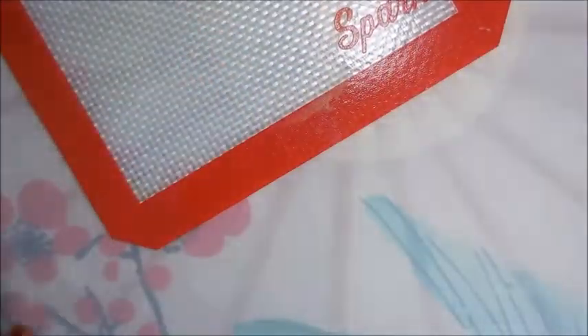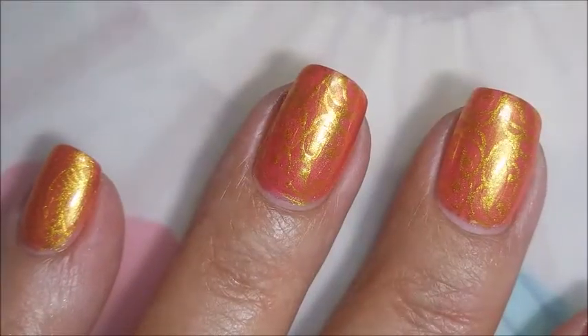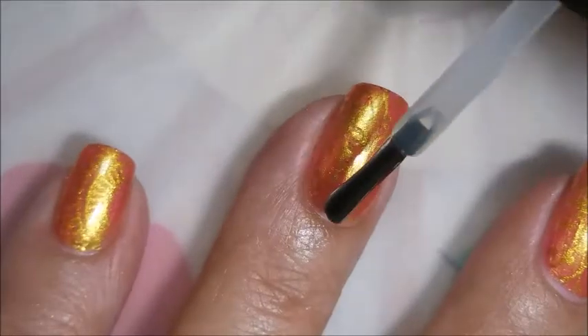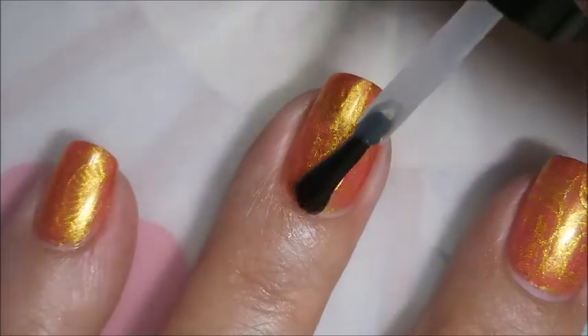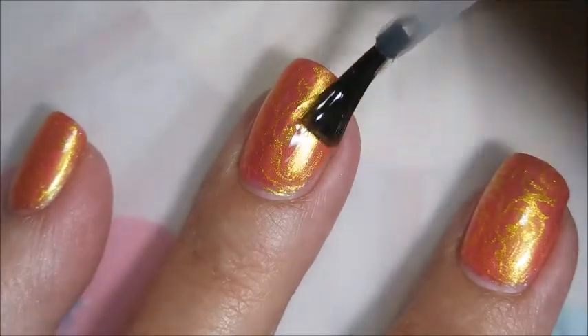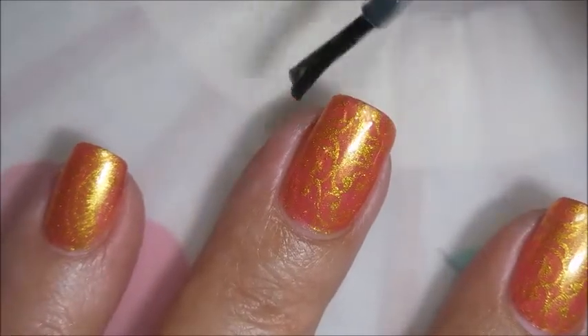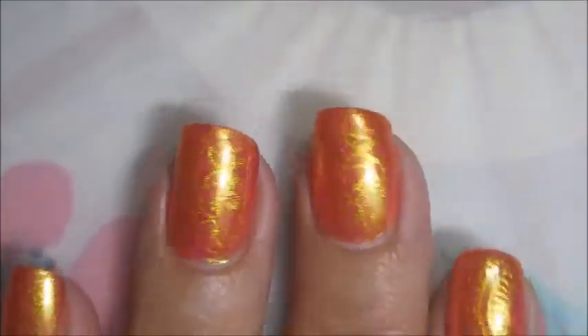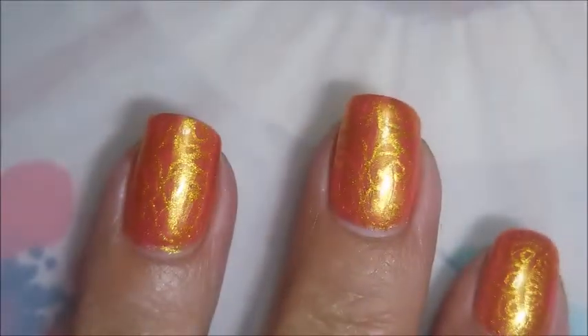There we go, we're pulling off that liquid tape. Look at that — and it stuck to the tape, yay! I'll be topping this one off with some Posh. I really loved how this one turned out. That base color is just gorgeous. I didn't want to totally take away from it, but you guys know this Stampin' Junkie's got a stamp, so I had to put something on there. But there we go. Here's my swatch photo coming up.